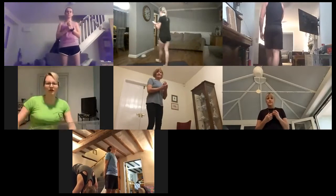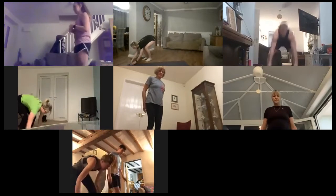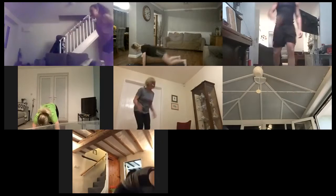So burpee with that tuck jump. Three, two, one — high intensity with that tuck jump, off we go. This one's going as quick as you can — you'll get a chance to recover before we go again. Nice and high with that tuck jump. Halfway, keep going. Three, two, one.